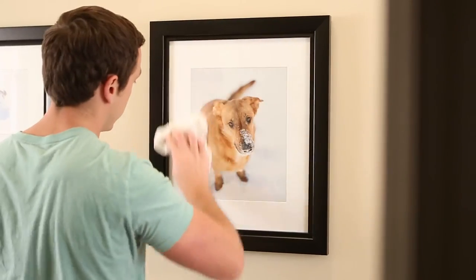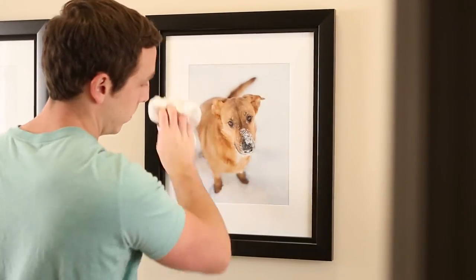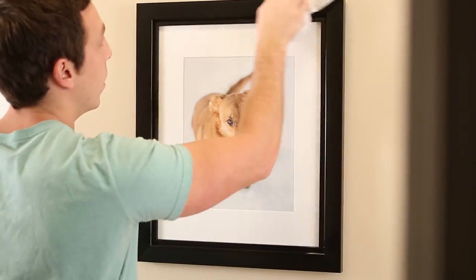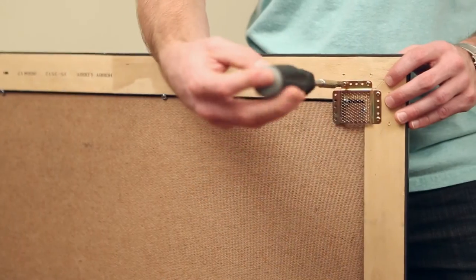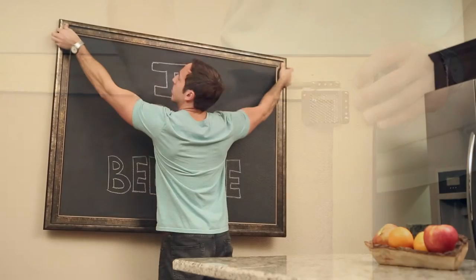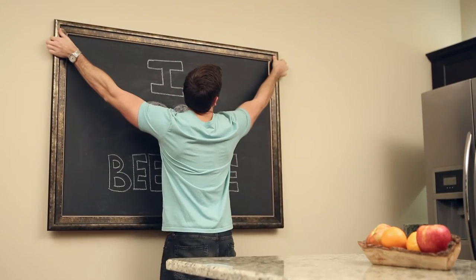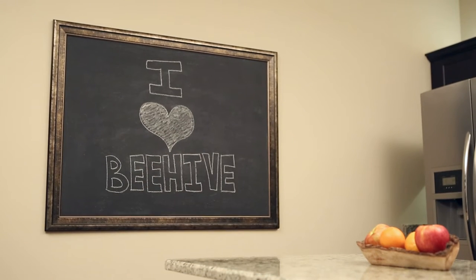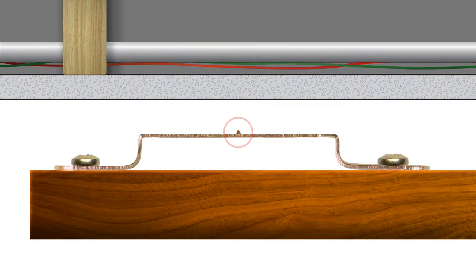Each set of Beehive picture hangers will support up to 30 pounds, and your frames will stay in position when cleaning and dusting. As an added benefit of the max hangers, these can be attached across the miter joints of your frame, adding strength to larger, heavier frames, and preventing them from separating over time. The positioning point, built into the center of the hanger, is used to mark your wall in the position you want to hang your frame.